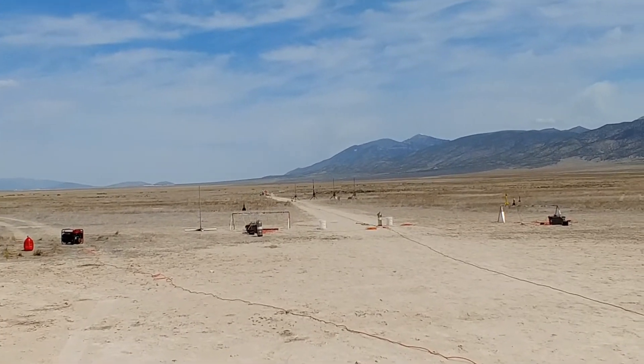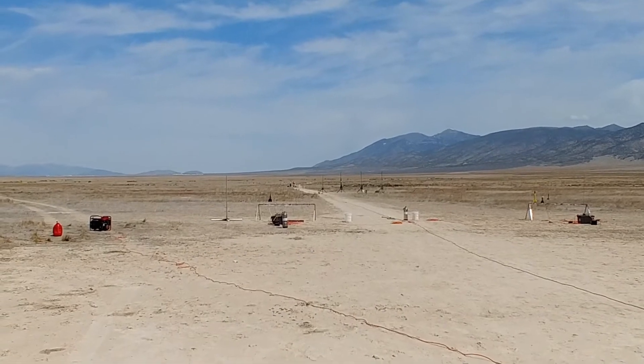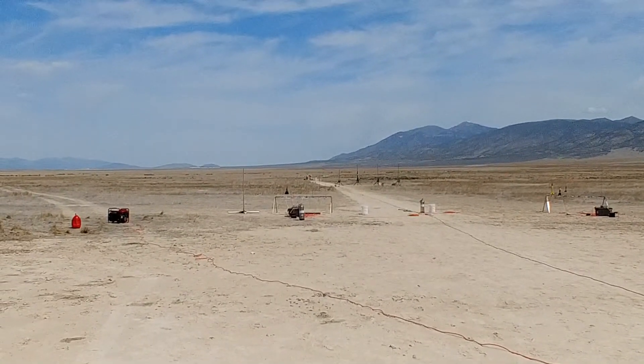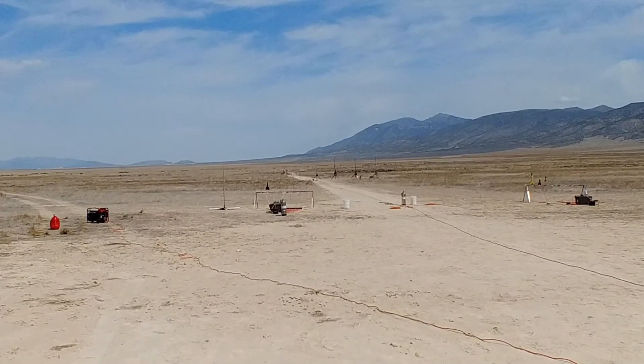It's going now, flying an Apogee Zephyr going up on an I-175. It does have motor ejection but then there's a chute release at 500 feet.